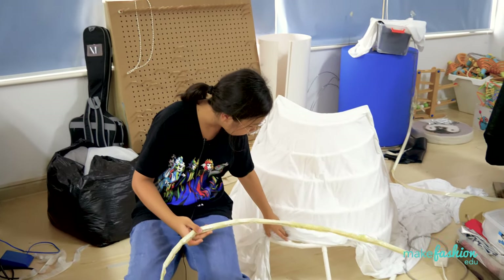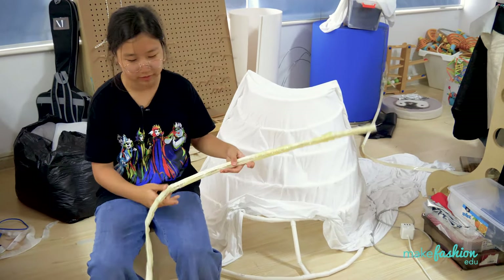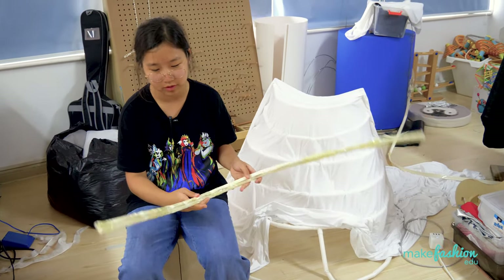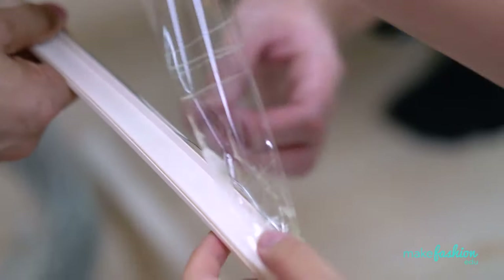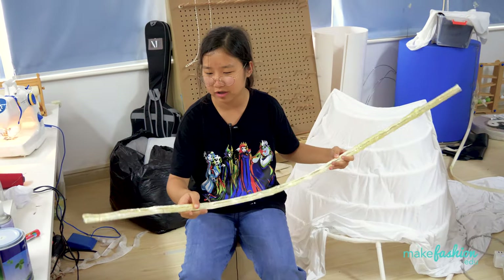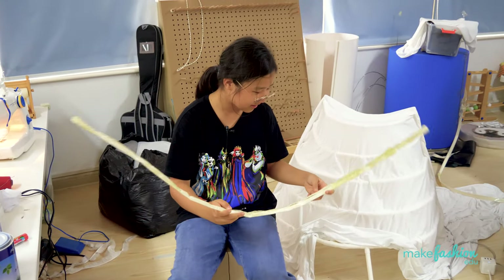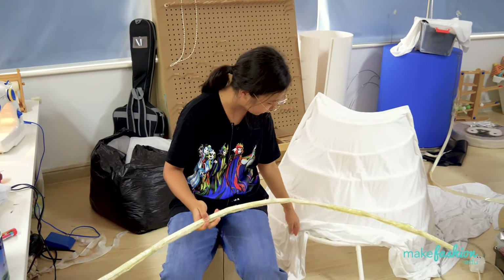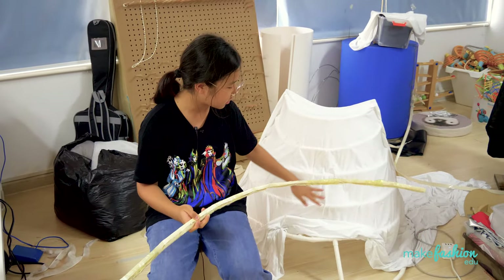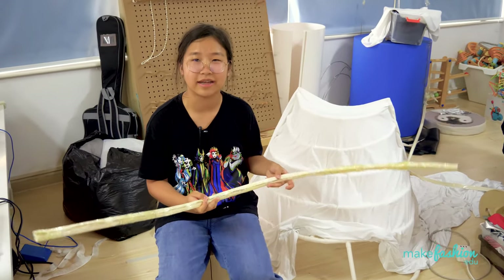I can cut them and use a connector to connect the pieces, but with wire it would be hard. It would bend easily, and I'd need to put tape on it which would make it look kind of ugly. So I decided to change to a stronger material that could be connected more easily.